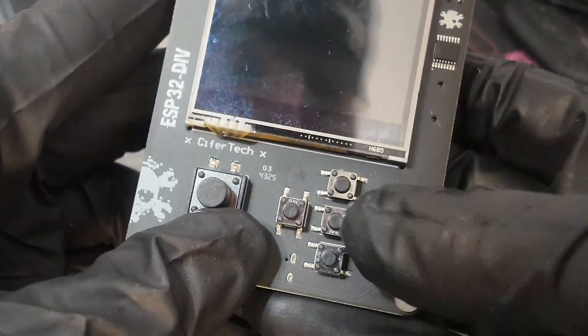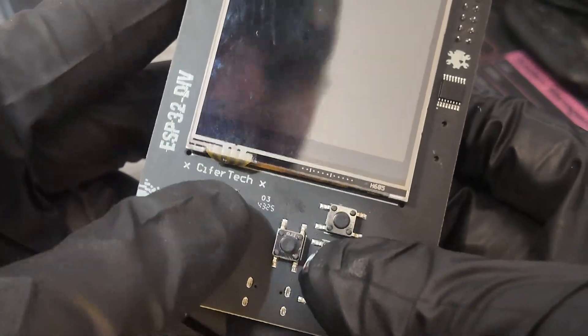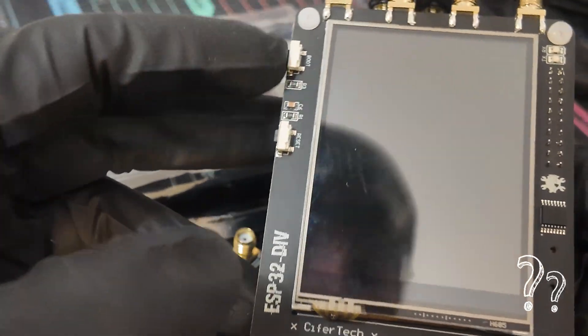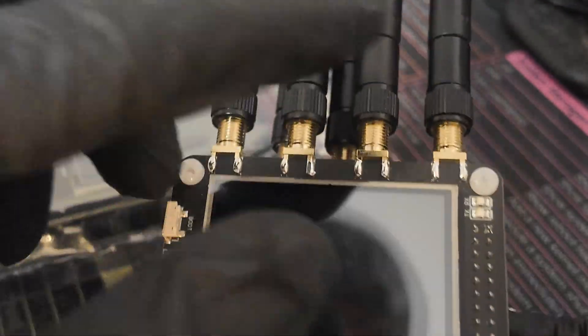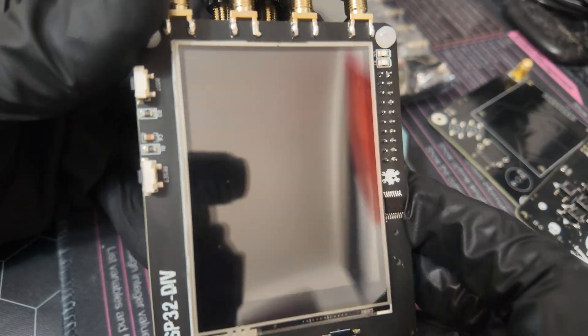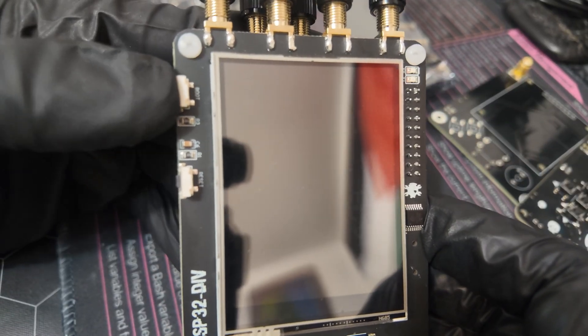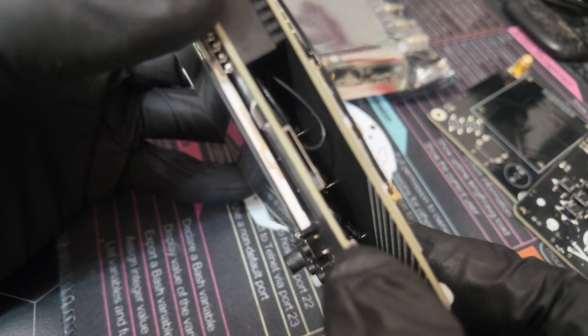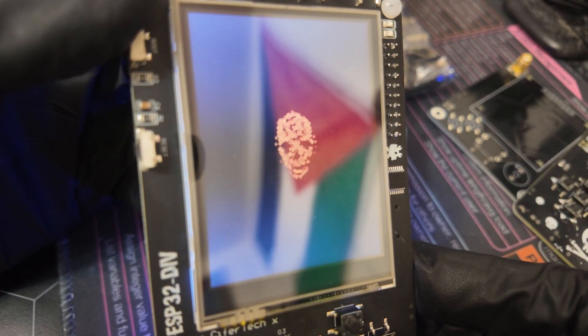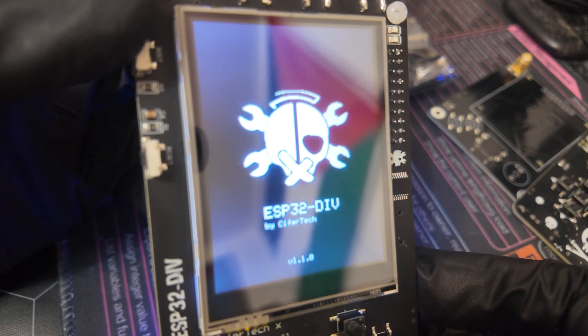You have a D-pad — up, down, left, right, select — and this extra button I haven't fully figured out yet. There's a boot and reset button on the side, four SMA antennas on the top, and two SMA antennas on the back. First, let's take a look at the splash screen. We'll flip this on and you get a little skull splash screen, then the ESP32 dev logo.